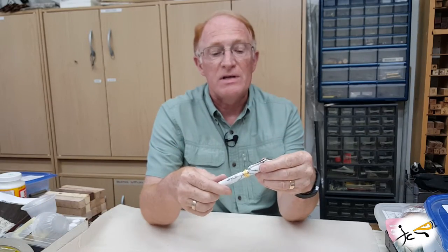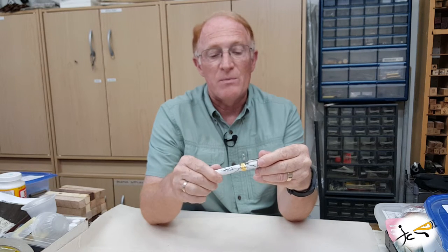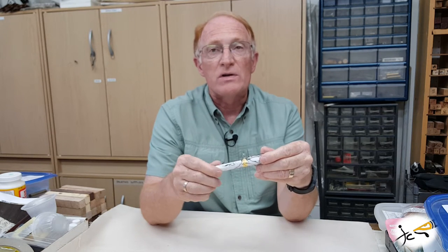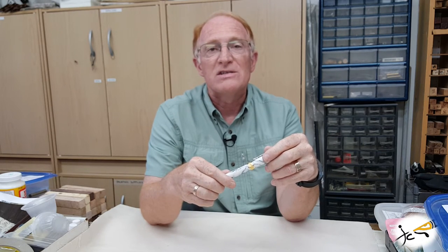Well, thanks for joining me in the shop today to talk about the Baltius rollerball. Glad you had time to stop by. As always, if you want to subscribe and see some more videos, hit that button. Thanks for stopping in. See ya.